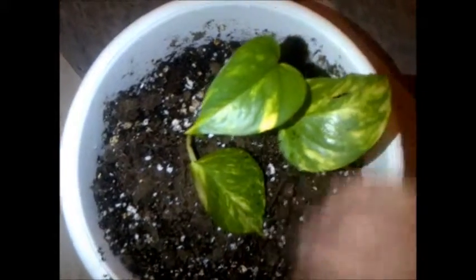I have a watering jug right here, which is perfect. There we go — so now the cutting is in the soil.